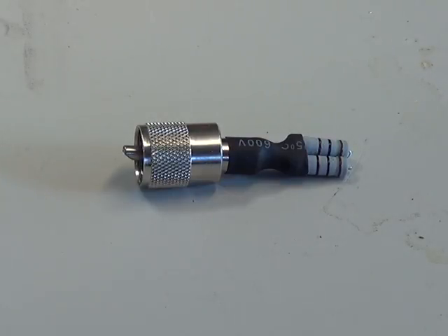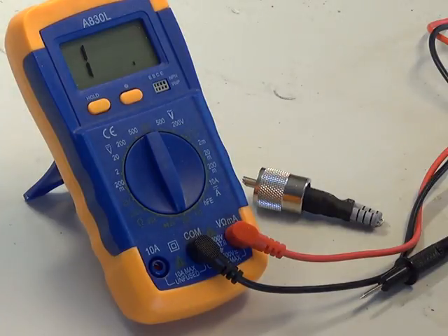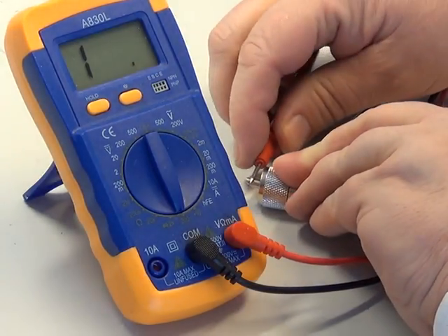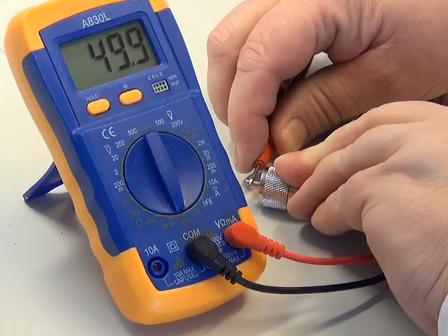And we'll just zoom out the camera and I'll show you that it is now 50 ohms on the test meter. There we have the digital multimeter set up on the 200 ohm range, and if I connect my prods across the plug — there we have 50 ohms.